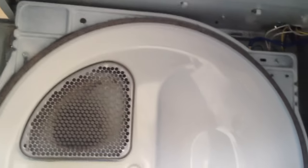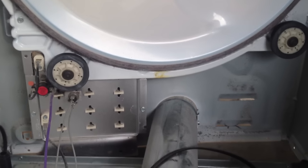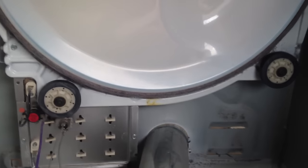This is the inside of a Maytag dryer, but they're all basically the same. This one has a lot of squeaky noise, and there are really just very few parts that can cause the squeak.